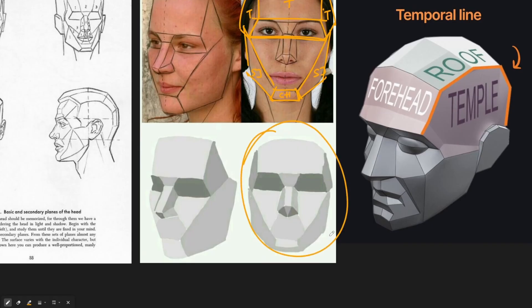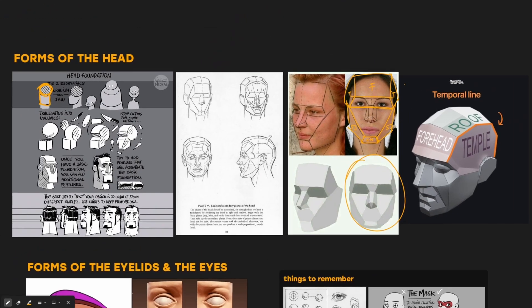If you can get these planes right in 3D, the rest of the sculpting is going to be really easy. To recap: every head is broken down into a jaw and a cranium, and if you can accurately represent the planes of the head and face in 3D, you're able to sculpt any character.